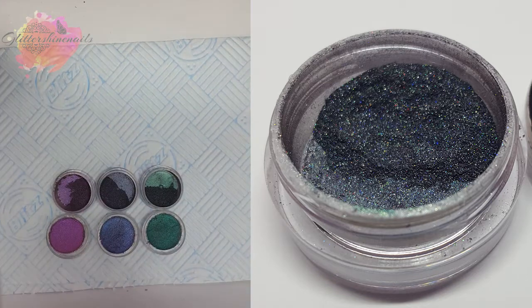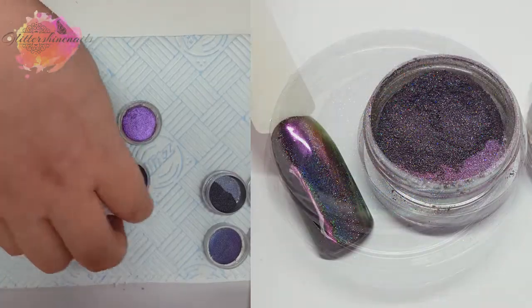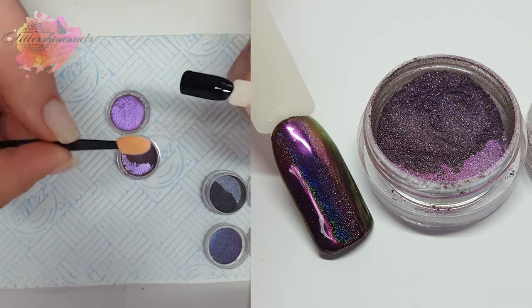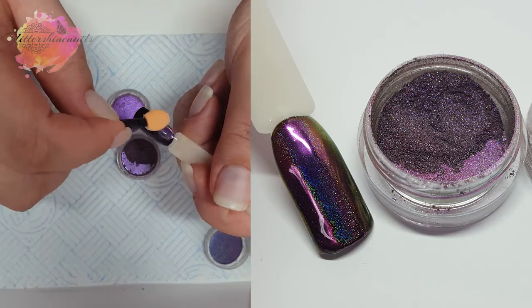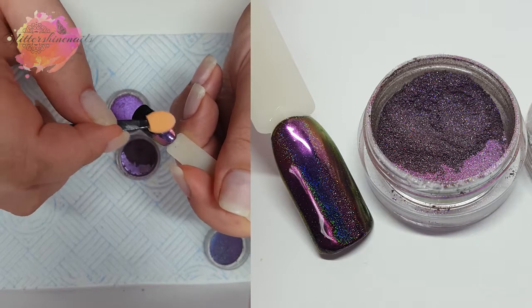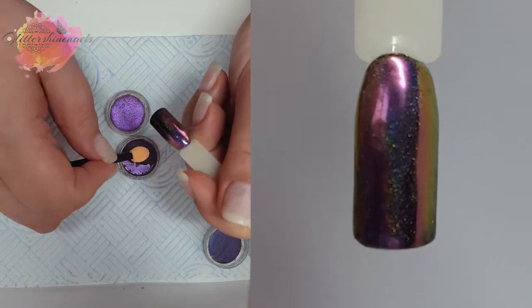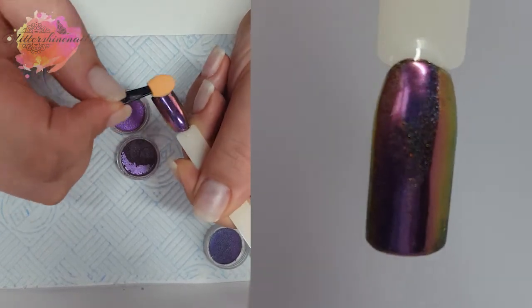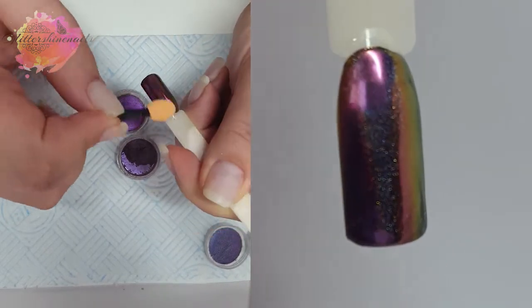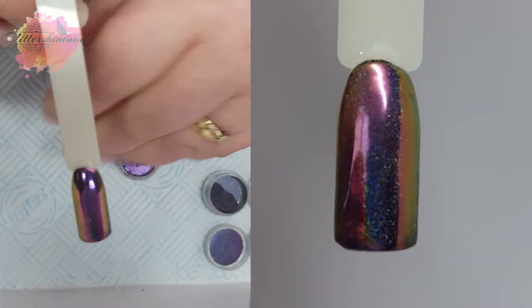I'll also be using my dusting brush to dust away any of the excess from the pop sticks. I'll use the white side of the applicator and pick up a small amount of the pigment — this is 3A — and just rub it into the no-wipe top coat layer. I add some, rub it in, and add more if needed. A little does go a long way. Then I'll rub over with the orange side just to sort of smooth things over.